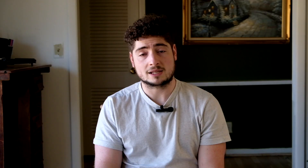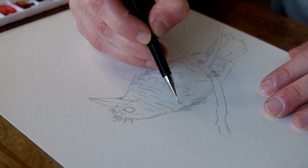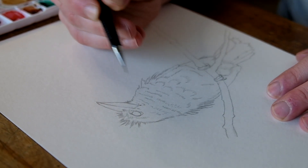Start with a drawing. I like to start all my paintings off with a base drawing. I'll go in with a standard lead pencil and then I'll go over it with a mechanical pencil to get the fine details in. This is really critical to my work process and it really helps my painting stand out.